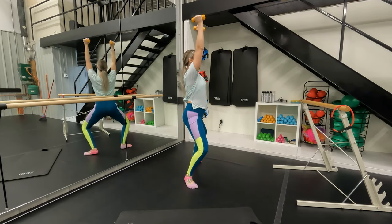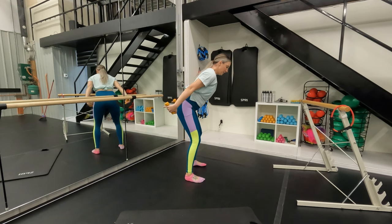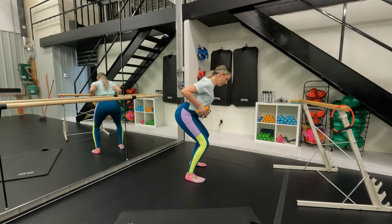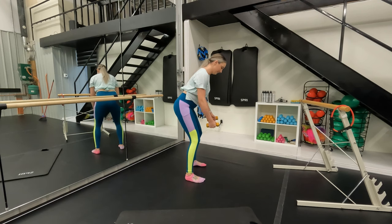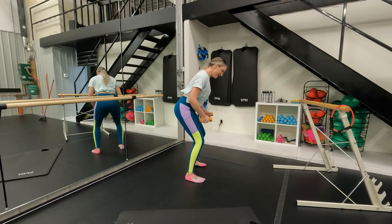Hold that nice hinge. Open the chest, shoulder blades connected, draw that belly in. You still have your natural curve of your spine — just a tiny tuck. Hold the arms back as we go into a little bend. Squeeze the glutes to get that lift. Draw the shoulder blades together — I want you to feel your upper back really fire up. Finish strong — give me four more and then we have our attitude lift on the other side.